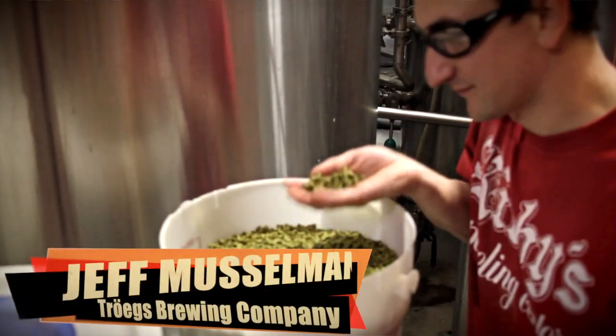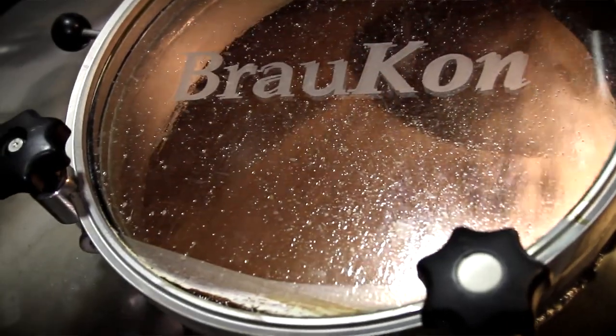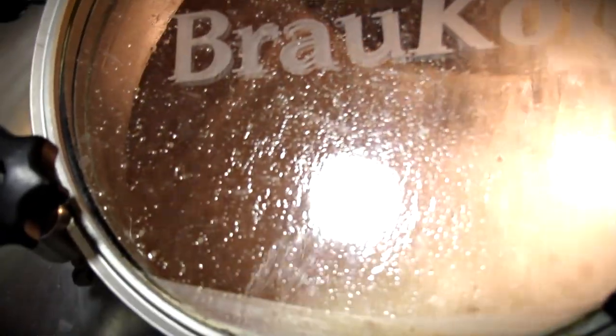First mash hop at Troggs today. We mash hopped with some Simcoe, then blended Simcoe and Centennial at various kettle times, and then hit it pretty hard at the end of the boil with a little more Simcoe and less Centennial.